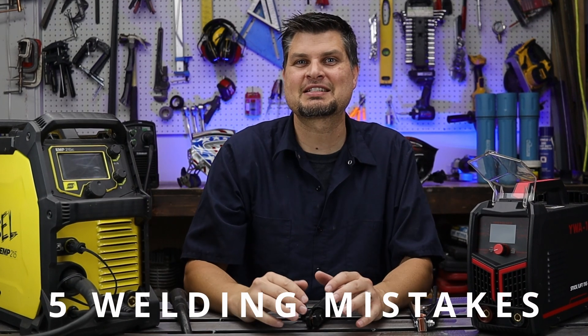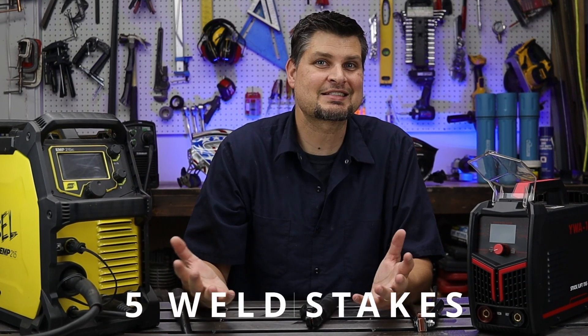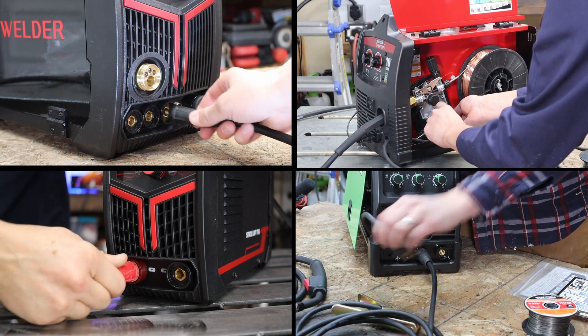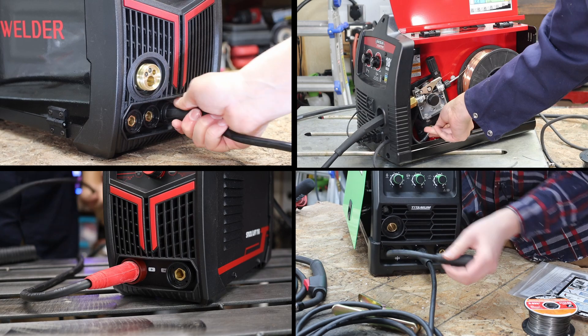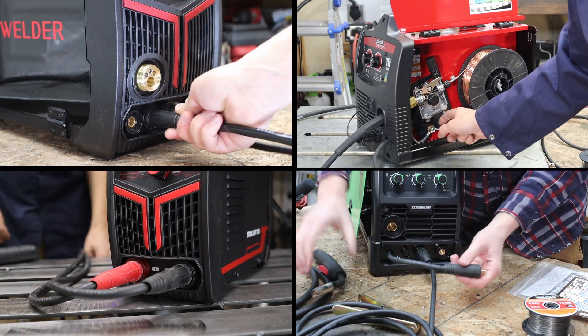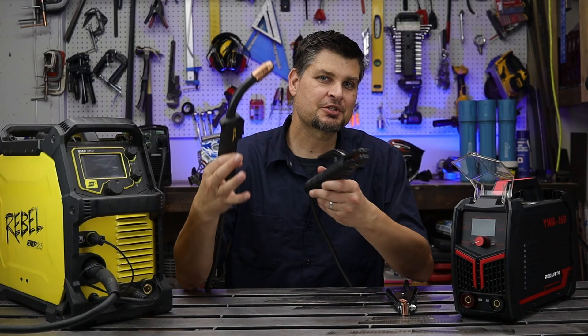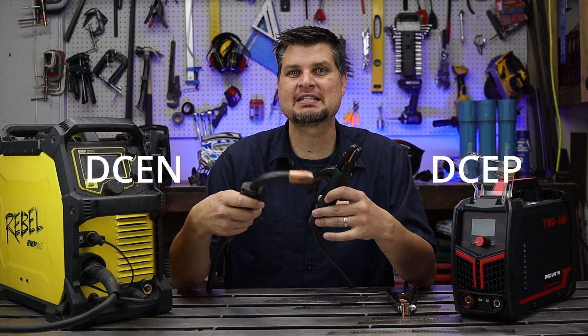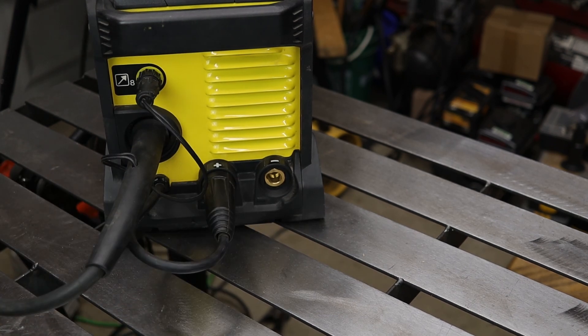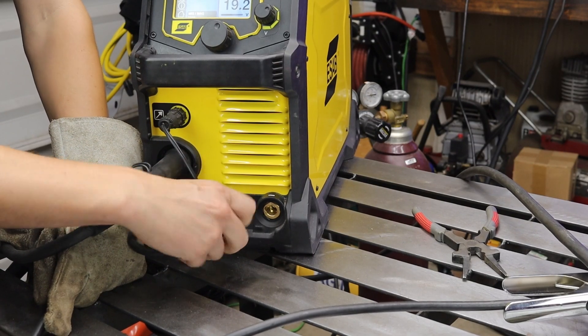Number one on the list of mistakes I see beginner welders make is setup. There are a ton of different machines and each is set up a little differently, but one common thing between all of them is the correct polarity that needs to be run for each process. I'm sure you've heard DCEN or DCEP — if it's EP then your electrode should be positive, EN to the negative.